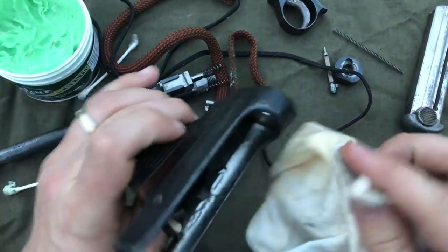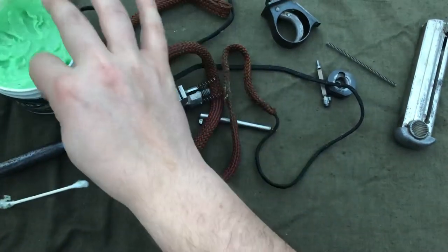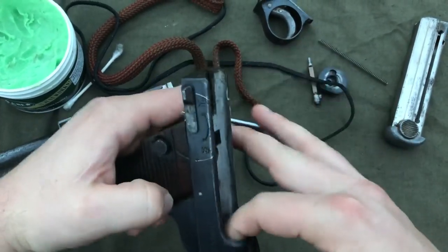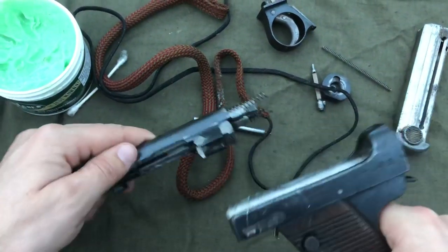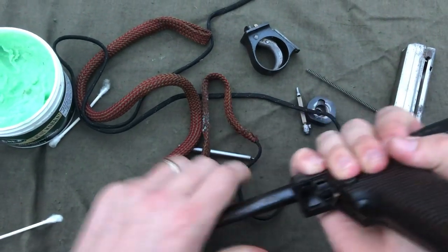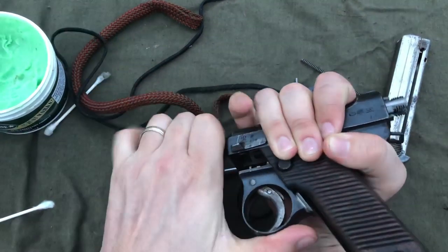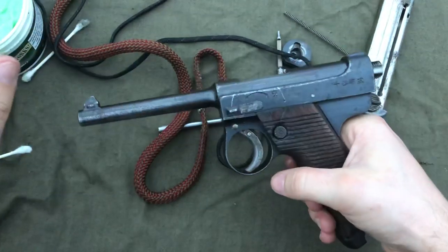Then I will take the lower receiver and just get a little bit of grease in there also — nothing too crazy. Like I said, this stuff can get kind of gummy. When that's done, hold it upside down or at least to the side, and push that on and retract it. At that point you will take your trigger pack, press in that magazine release, and it'll lock forward.